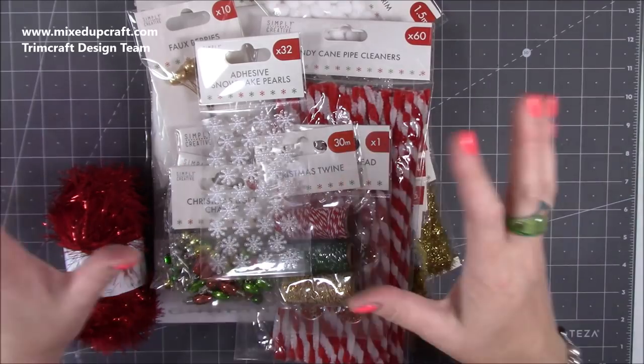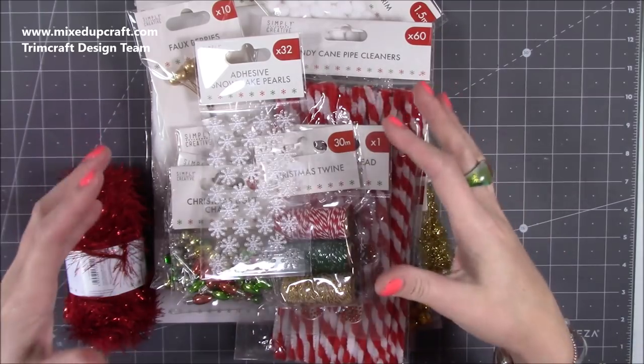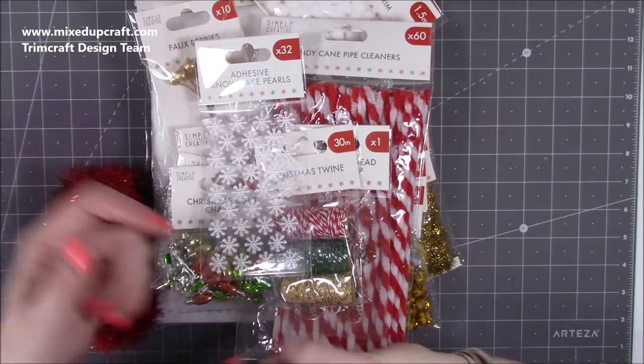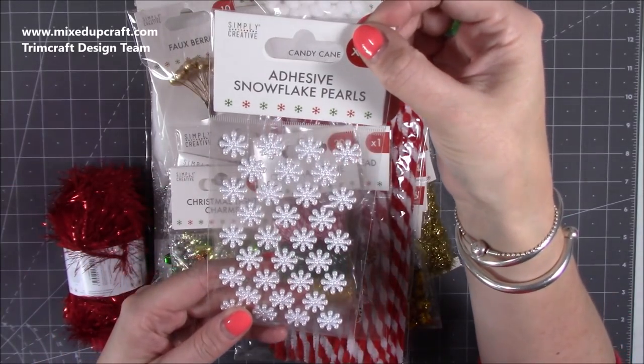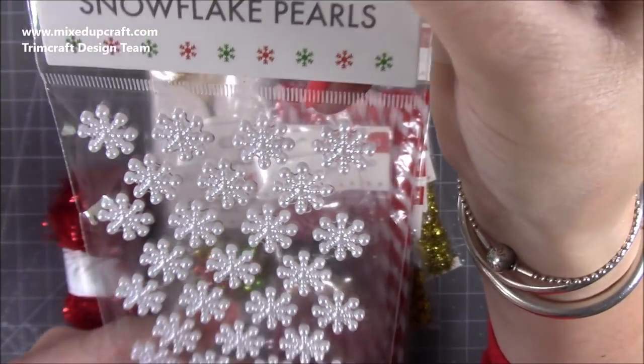I'll link as much as I can in the description box below because this is what I'm going to be crafting with this Christmas. There are a few other little bits that may well be sent out to us, and there's another lovely collection which I'll talk about later.